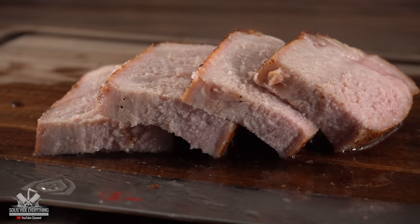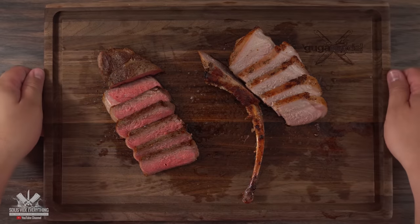Now that you know all of the information, enough talking — it is time to eat. Here we have our beautiful feast. I've got Leo, the description guy, and I've got David today in the house. How many times do you cook sous-vide a week?